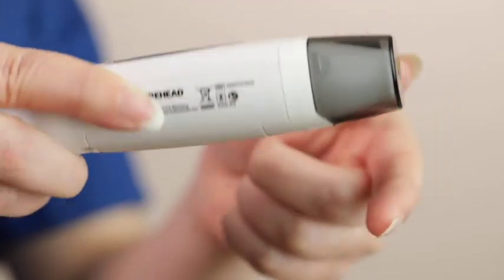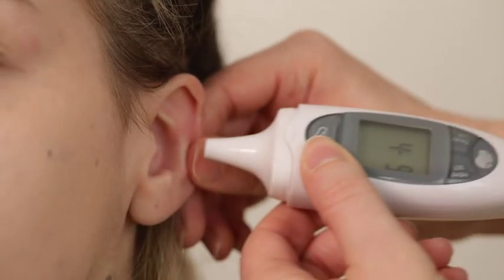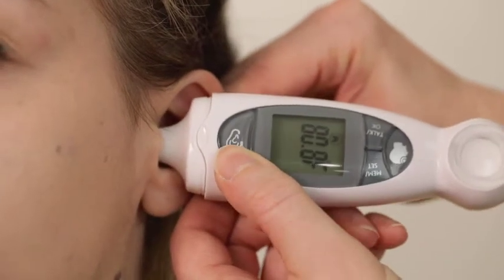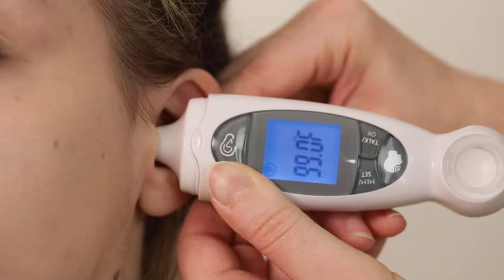To take an ear temperature, remove the forehead adapter and confirm again that the probe and sensor are clean. Insert the probe gently into the ear canal and hold the thermometer so that the probe aims straight at the eardrum. Gently pull the outer ear toward the back of the head to straighten the ear canal. Press the ear button to take the measurement. A beep or a voice announcing the temperature means the measurement is complete.